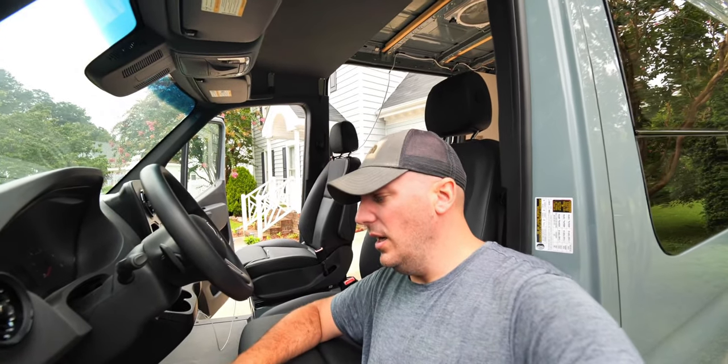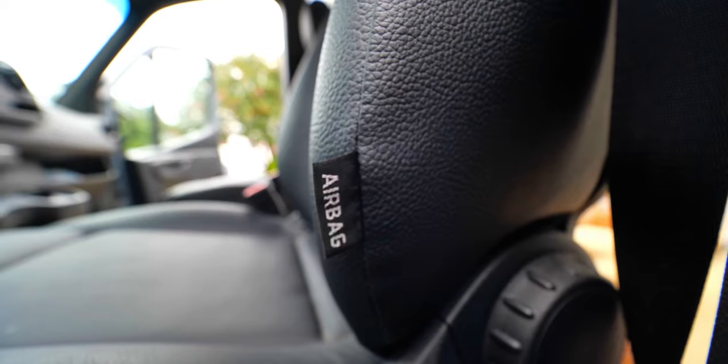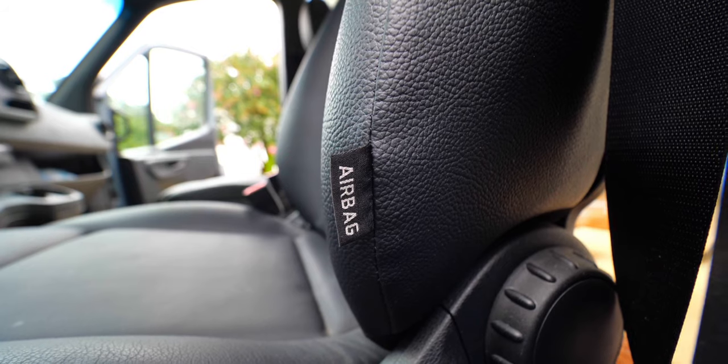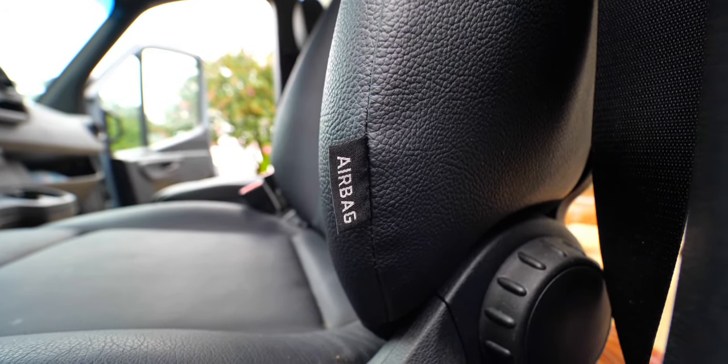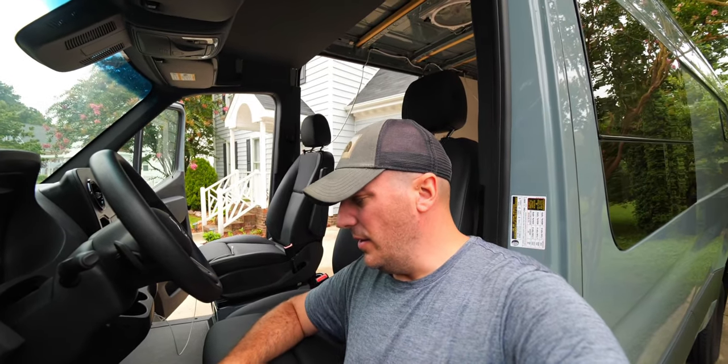We're going to allow about 20 minutes before we start unhooking things. Both of these seats have airbags inside of them — we don't want to accidentally deploy them. That would be a bad day. We also don't want to throw any codes. If you just unplug them without waiting, apparently it'll throw a code and it's expensive to clear. So yeah, see you in 20.